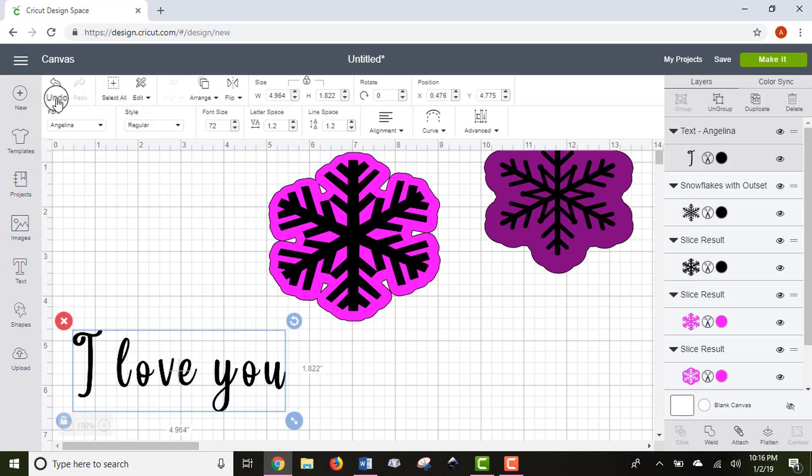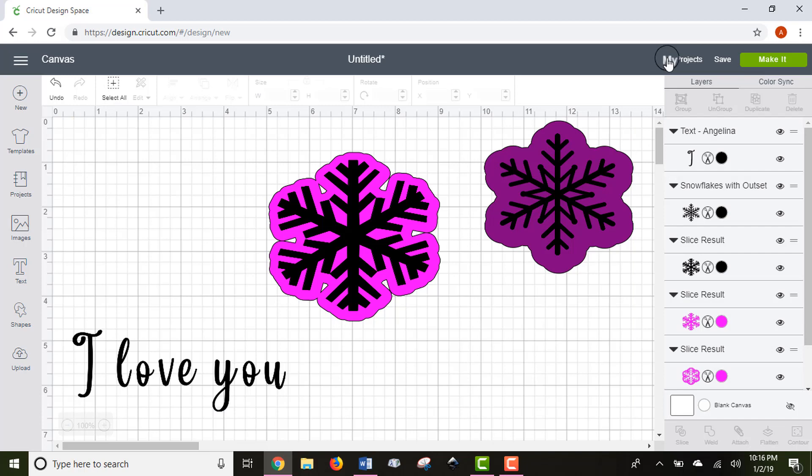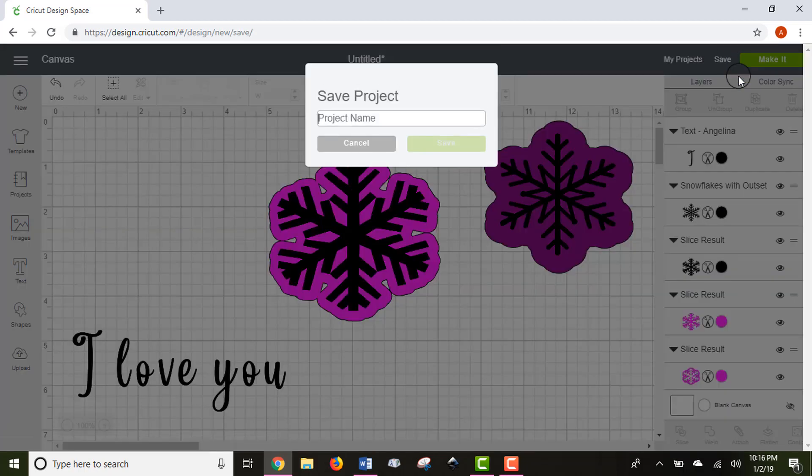Don't forget the Undo button in the top left corner — you can undo accidental functions, which you'll do a lot when you're first starting out. There's also a Select All function which selects everything on your canvas. Before going to the Make It screen, always save your project — you can see it says 'Untitled' up here. If you go to the Make It screen and need to come back to adjust something, your most recent changes might not save, so save first.